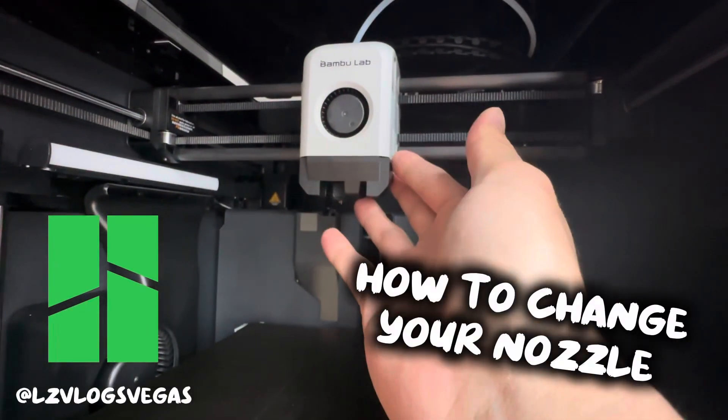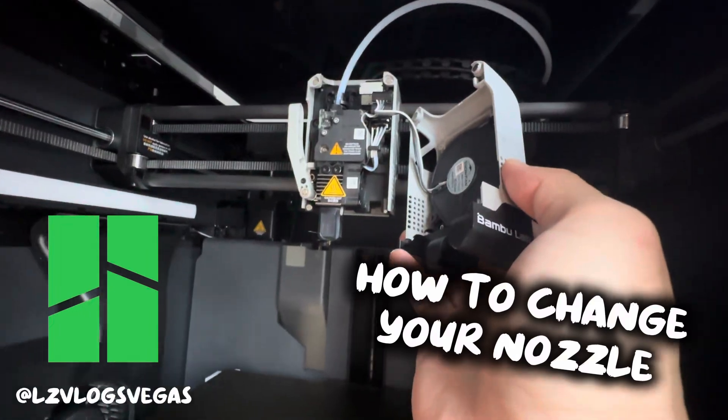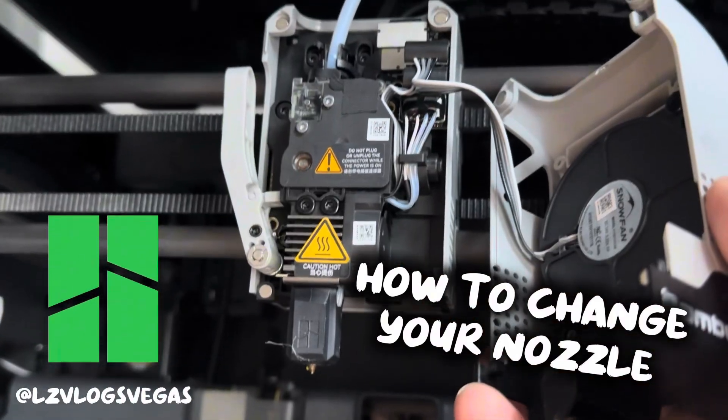Hello friends and welcome back to my channel. Today we're gonna do a nozzle change. I've had this machine for about six months now and done over a thousand print hours on this thing, so it's about time that I changed this nozzle and we're gonna be doing this together today.